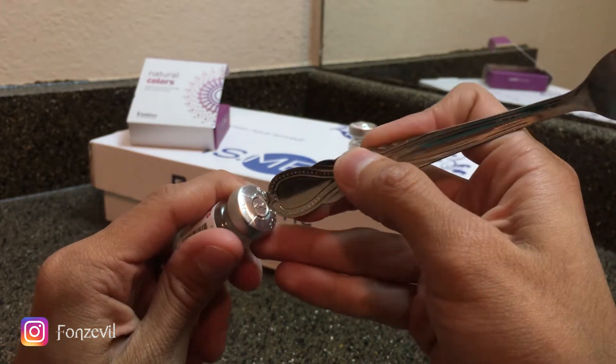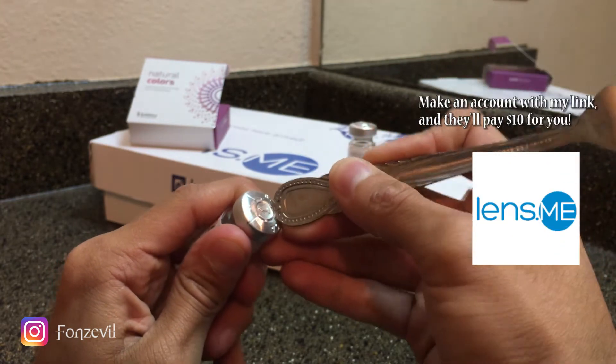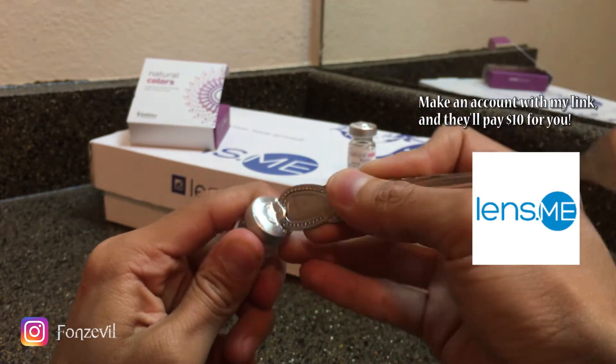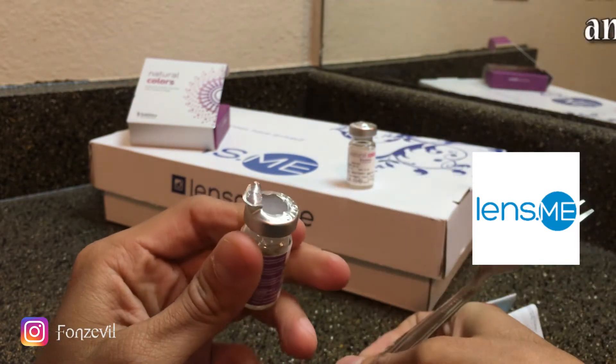So what I do — let me see if I can get that in focus — you guys are going to want to put pressure and then just kind of open it like a soda can. So there you go, it's going to look like this.